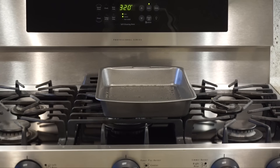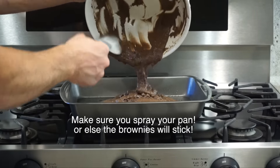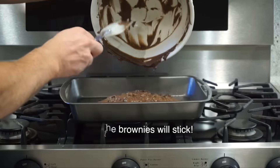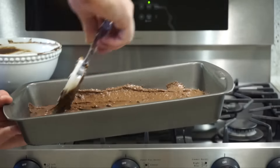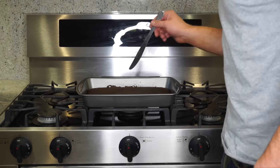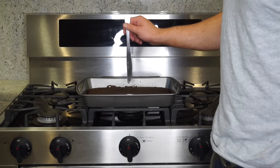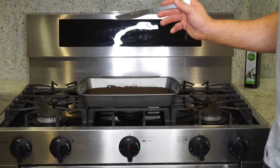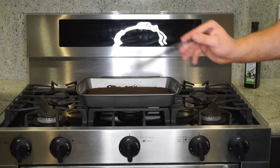We're preheating the oven to 320 degrees. You want to bake this between 45 minutes to an hour, so just keep checking it — we'll start at 45 minutes and see how it goes. Ours spread a little thin, so it started looking ready at about 30 minutes. The way to test is you put a knife in it; if it comes out nice and dry with no residue, that's a good indicator you're all set. Ours only took 30 minutes.